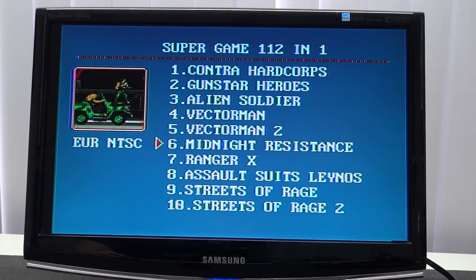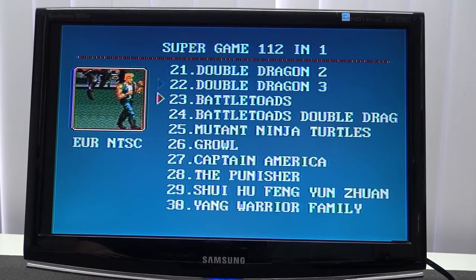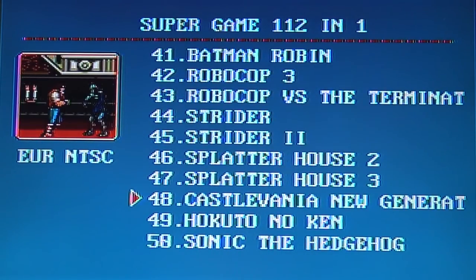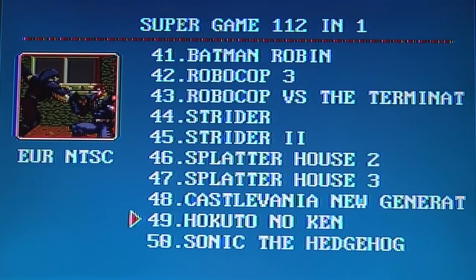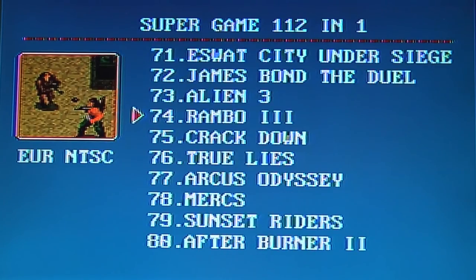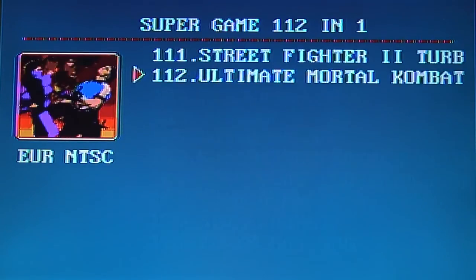Let's take a closer look at the multi-game card. What kind of games do you get? Victor Man 102 — a game you don't see very often — all the Streets of Rage, Golden Axe. Holy crap, this is a really good collection! Normally with the 120-in-1 you get some crappy games, but this blows my mind. Sonic the Hedgehog only — not a combination of Sonic 3 and Knuckles, though they never put those combination cards on a multi-card. And even Ultimate Mortal Kombat — wow!